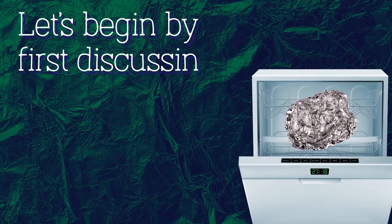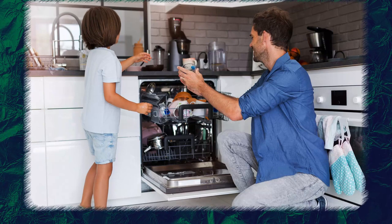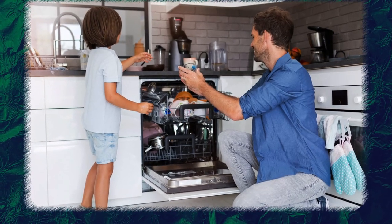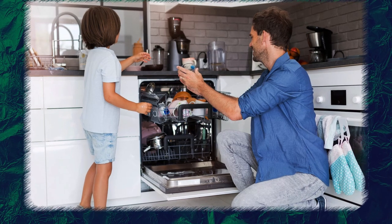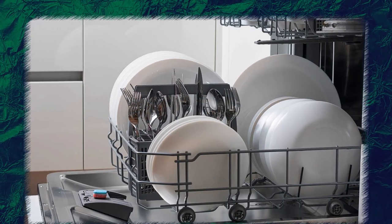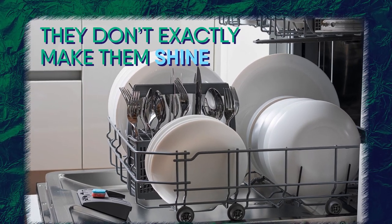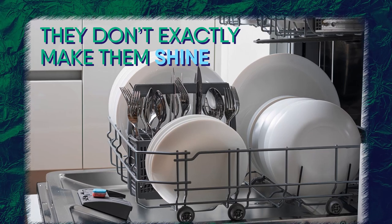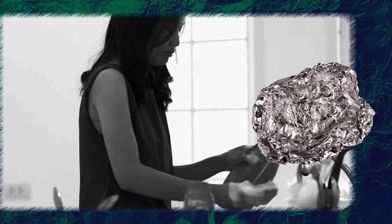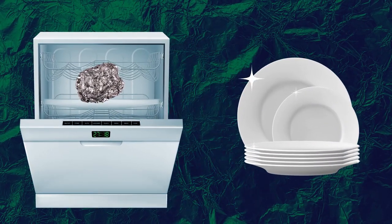Let's begin by first discussing why you should use aluminum foil in your dishwasher. Dishwashers are a great help for any household. They're especially convenient during the holiday season when friends and relatives come to visit. Dishwashers do a good job cleaning your utensils, but they don't exactly make them shine. In fact, sometimes you might have to redo some of the dishes by hand. This is where aluminum foil can help — if you use it in the dishwasher, all your utensils will come out extra shiny.